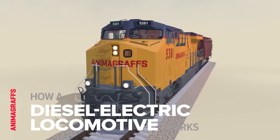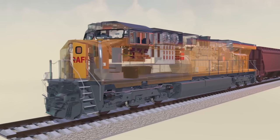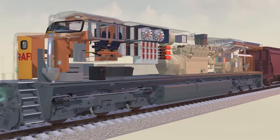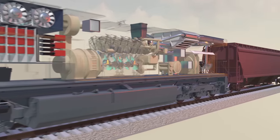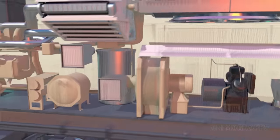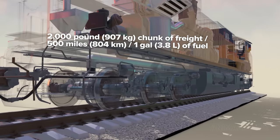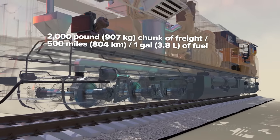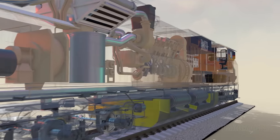I'm Jake O'Neill, creator of Animographs, and this is how a diesel-electric, heavy-haul freight locomotive works. Diesel-electric locomotives have remained popular for over 60 years. As a measurement of capacity, they can take a 2,000-pound chunk of freight nearly 500 miles on one gallon of fuel, which is three to four times more efficient than a semi-trailer truck.